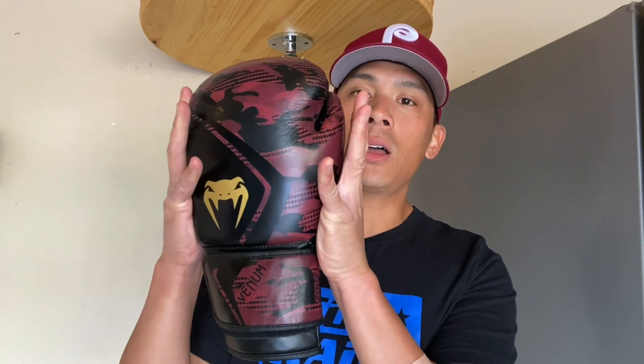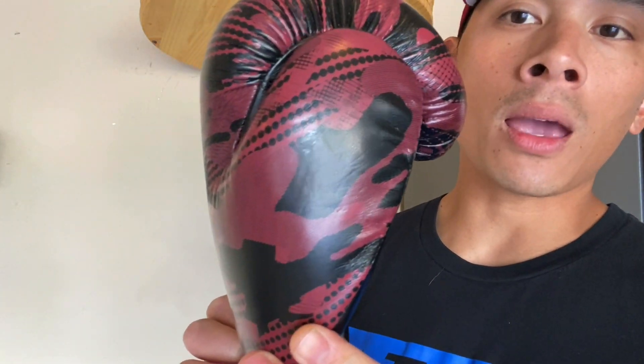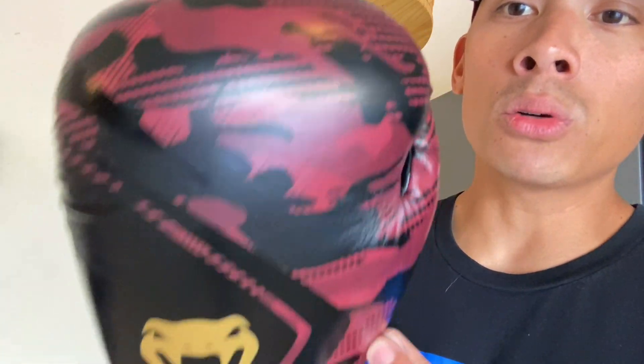Looking at this design-wise, the first thing you'll notice is that there's a lot more emphasis on the foam over the hand compartment compared to the originals. It doesn't have that angular, balanced look. To me, this looks more like a Thai-style glove where they put more of the emphasis on the hand compartment than they do in the wrist support. Obviously it's each to their own — some people may like the look of these gloves, some may not. I actually do like the camouflage design with that maroon. It looks pretty cool to me.